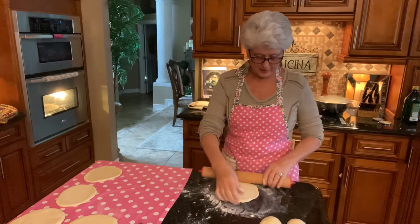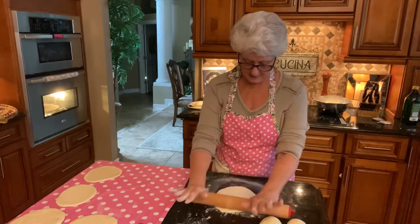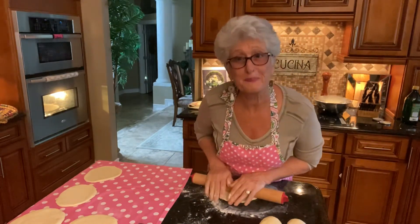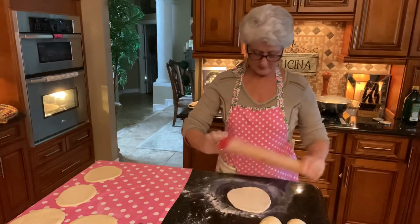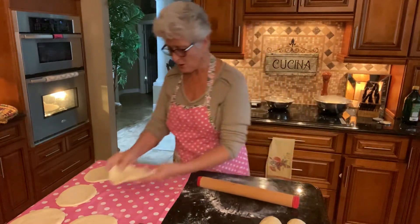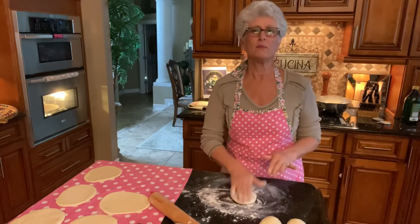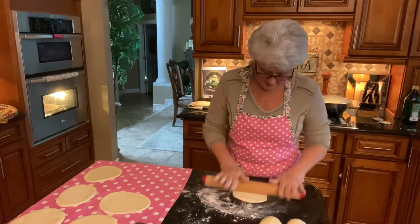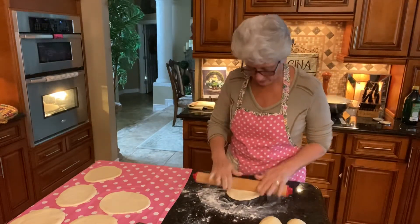This goes great with hummus — I made a hummus video, I hope you got a chance to watch that. Don't forget to visit my YouTube channel, subscribe, and share. We want people to eat healthy and get busy making things at home. Don't just go to the store and buy things — if you have the ingredients at home, make it. I like to put good things in my tummy!